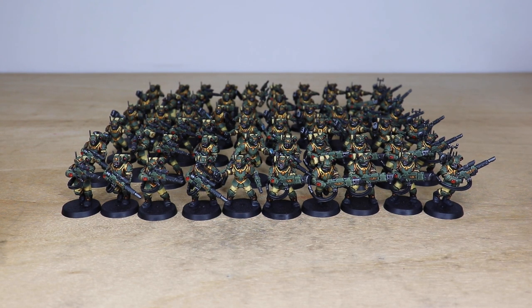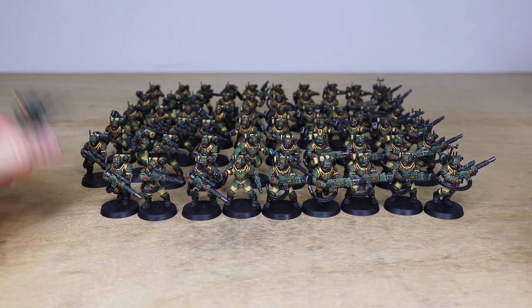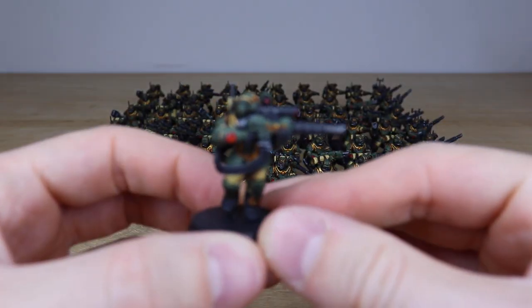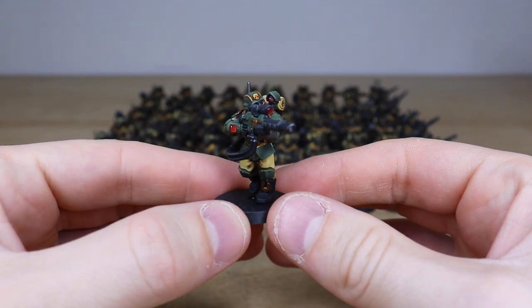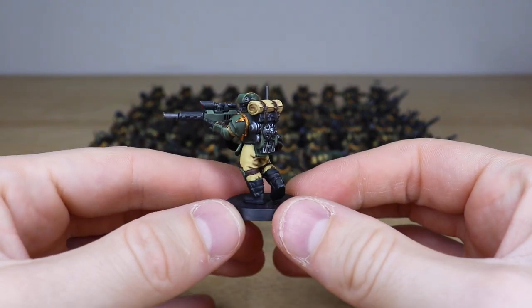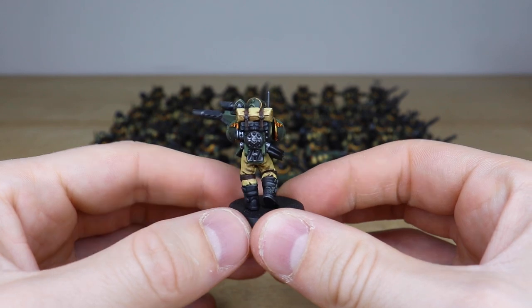A slight caveat: none of the basing has been done by us — our client is going to base the project, which is why the bases are purely painted black. So let's jump in and have a look at them in all their resplendent glory. I'm going to pull forward a nice selection of models from the commission. With 60 models I won't pull forward every single one, but I'll pull forward a nice selection from the group.